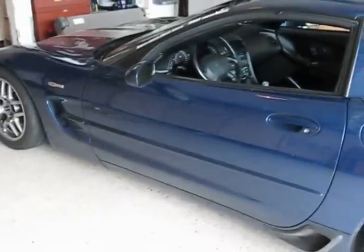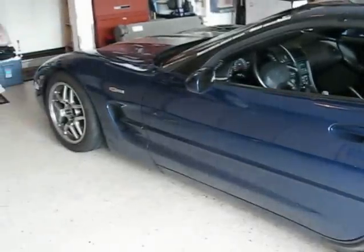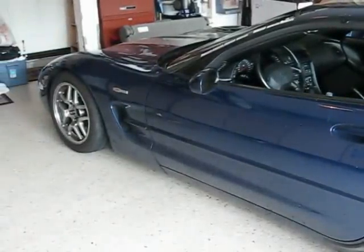Hi guys and gals. Froggy here. Today we are going to put some ARP extended studs on the front of the car.